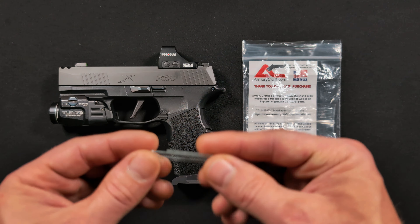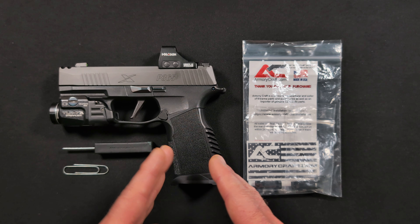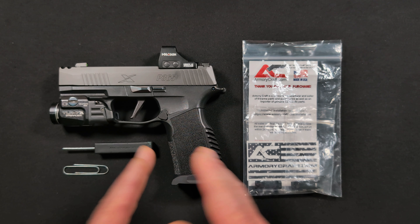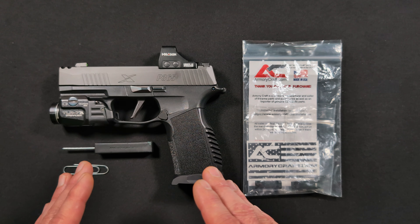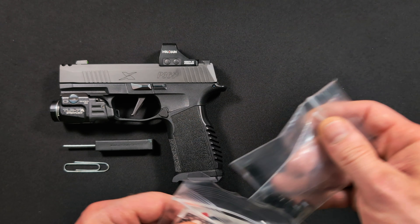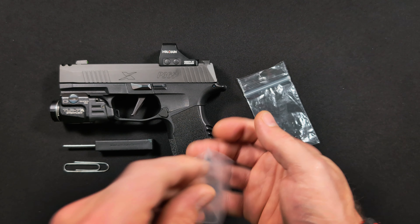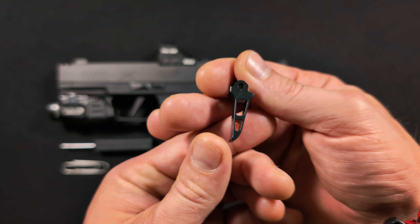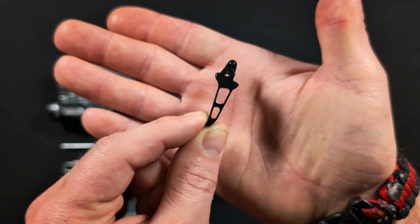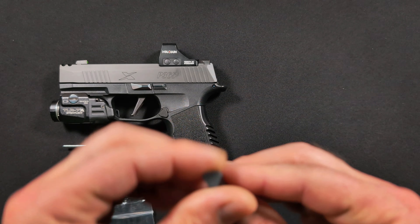All you're going to need is literally these two tools — a punch to pop out the pin, and a paper clip or thumbtack for the mag release. Part of owning a firearm is knowing that firearm: how everything works and functions, because if you have a problem you'll know how to assess it. Most of the stuff you encounter you can solve yourself.